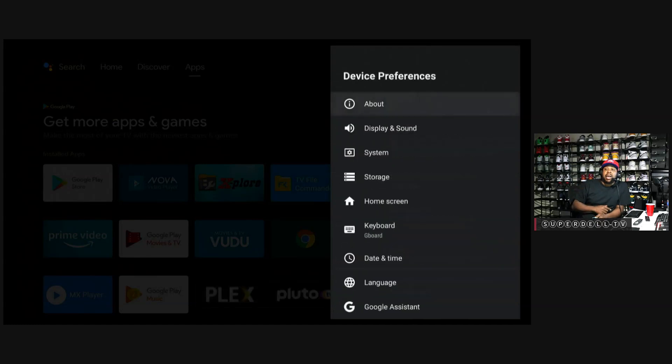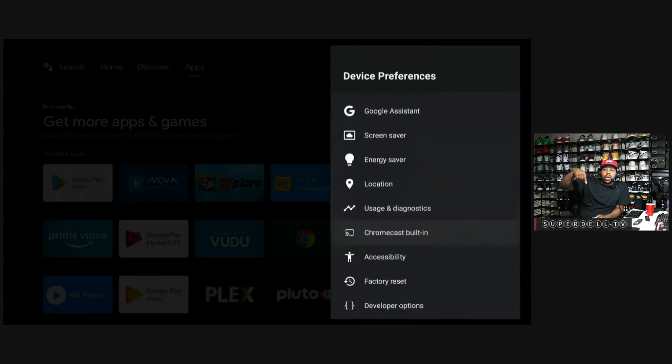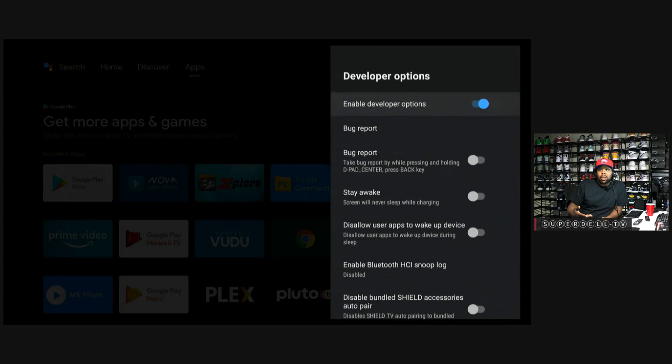Once you get that, click the Back button and go all the way down to where it says Developer Options. Go into Developer Options. The first thing I need you to do is turn Stay Awake on — go four steps down and click on Stay Awake. Make sure it turns blue. If it displays white, it's off — you want it to display blue. Click on it, hit the Back button. We're done with that.